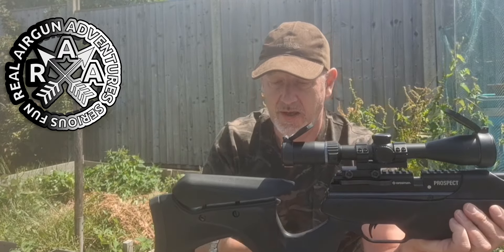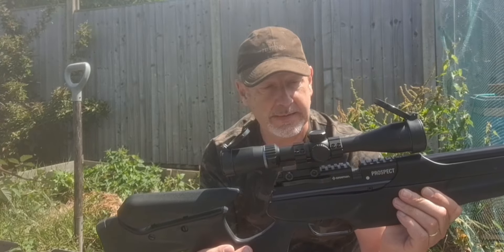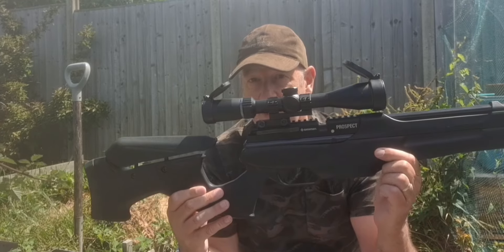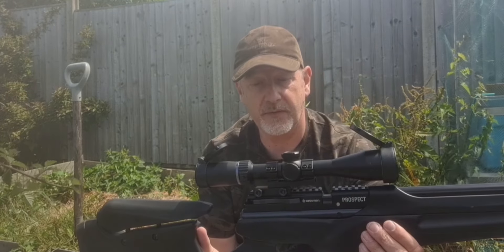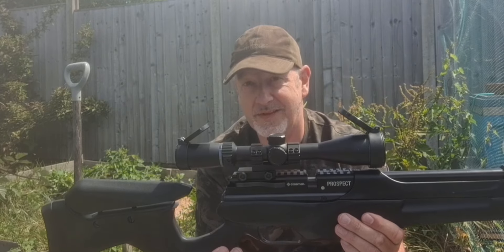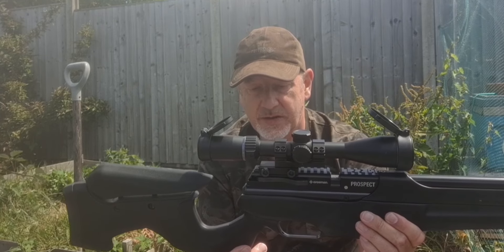It has a synthetic stock which is very solid. This isn't a light rifle — scoped it comes in at 4.5kg, and a lot of that weight is from this solid ABS stock. The finish on the stock is quite good, all things considered, because this isn't an expensive rifle. The pistol grip is textured, feels nice and grippy with a kind of soft feel to it, although I don't think it's coated at all.